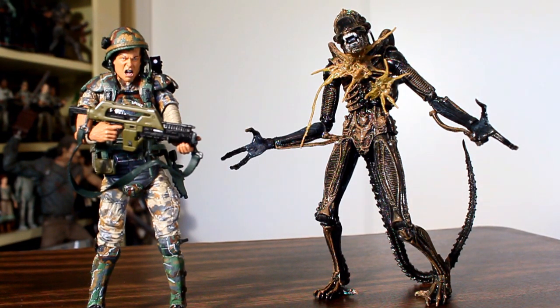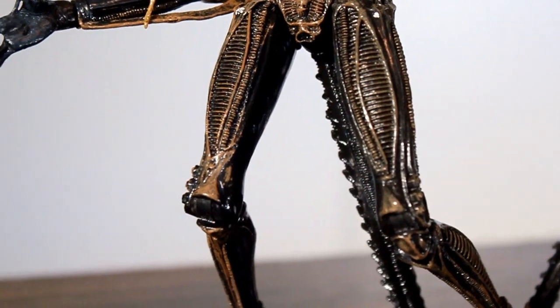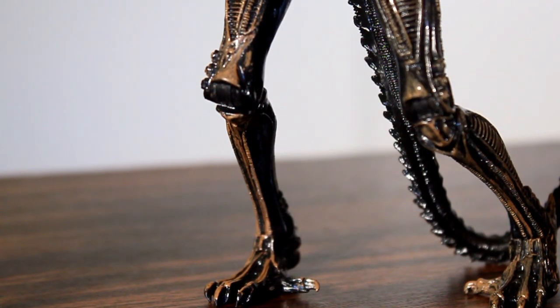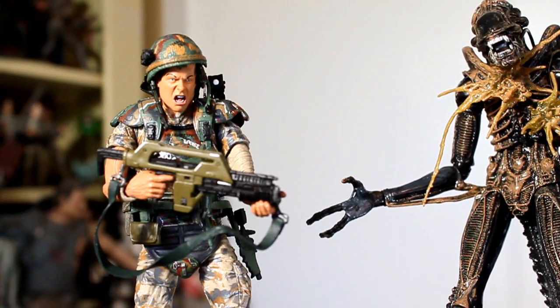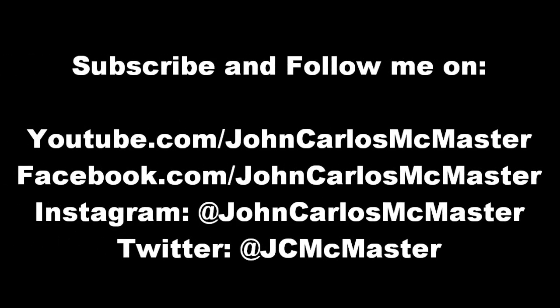I'm pretty disappointed with this 2-pack. I already have the Hicks 2-pack and didn't have any problems with that. This one took me forever and multiple takes to get these figures to stand for just one shot. The Alien's legs are really soft — not just at the joint but the actual legs themselves — made of a rubbery material. I don't know why NECA went with such a poor material, but it just turned out awful: the ankle joints don't support anything and the legs bend. Hudson's articulation is so loose in the legs that he tends to do the splits. I wish I liked this more, because I do like the face sculpt on Hudson, but this is not the best 2-pack from the Alien series. I'll see you next time.